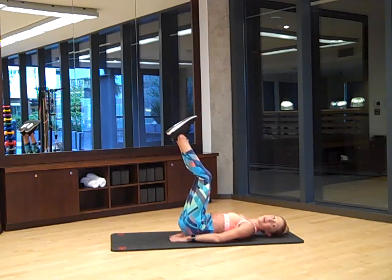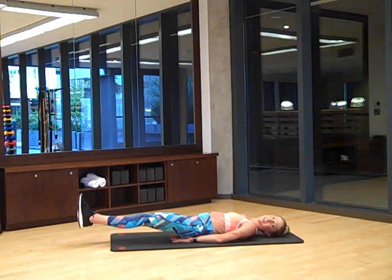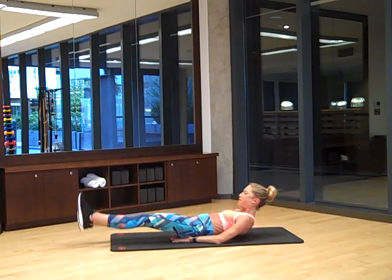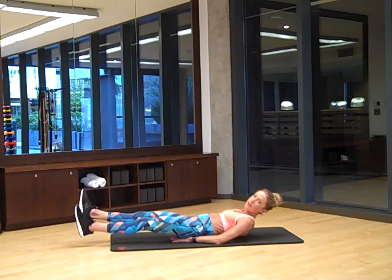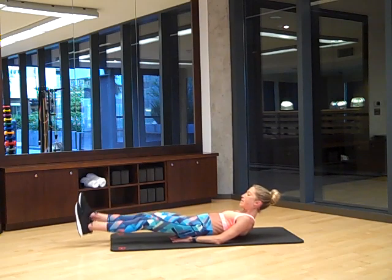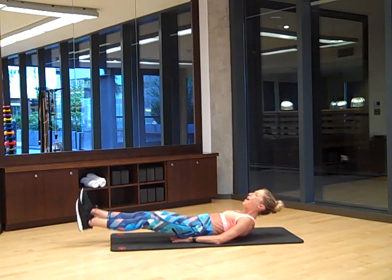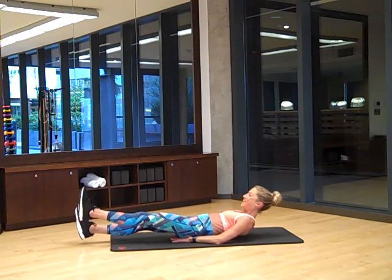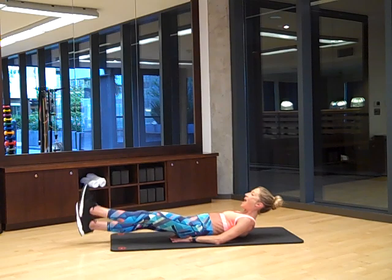Head down, hands underneath your buns, feet two inches from the floor. Are you ready? Flutter. If you want to make it a little more fancy, lift up off the floor and look at that flutter. Breathe — it makes it so much better when I'm wearing these pants. Keep going, keep breathing, we're almost there. Hold it for four, three, two — and brilliant.